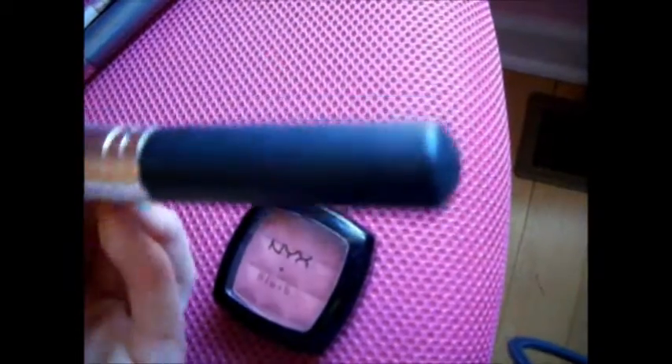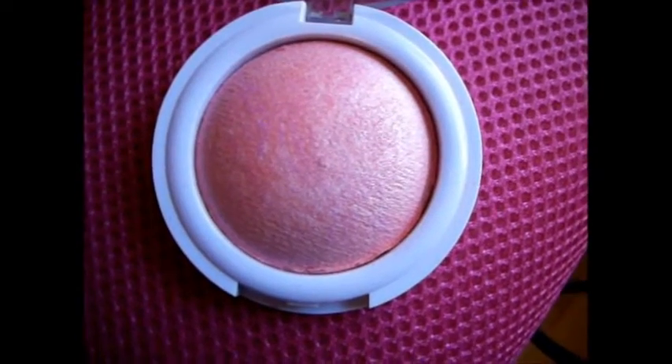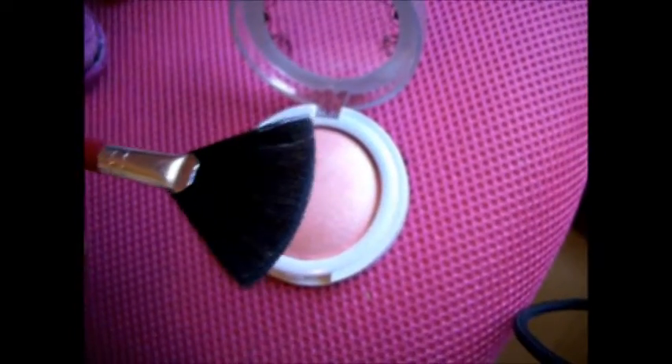For blush, go in with your everyday favorite natural blush. Mine is NYX Blush in Mocha, and I'm going to be taking the Full Flawless Face Brush by Bare Minerals to get a nice light sweep of color onto my cheeks. Next, I'm going to do a little bit of highlighting with my Hard Candy Baked Blush in 127 Honeymoon, applying this with a fan brush onto my cheekbone, nose, and cupid's bow.